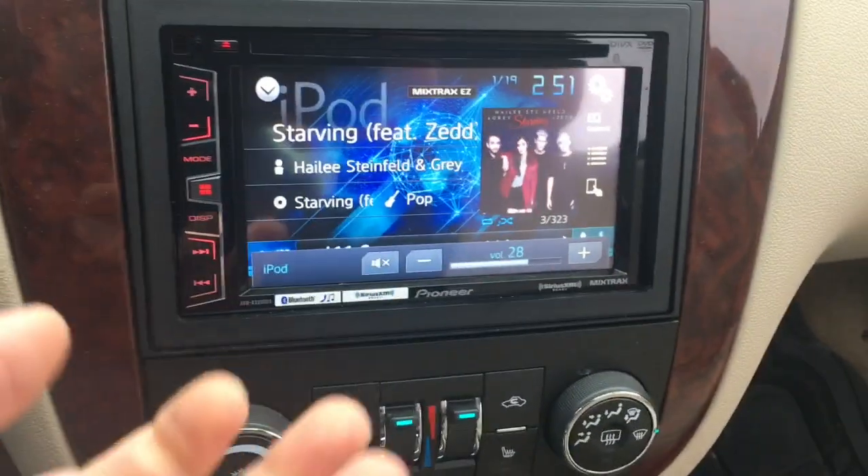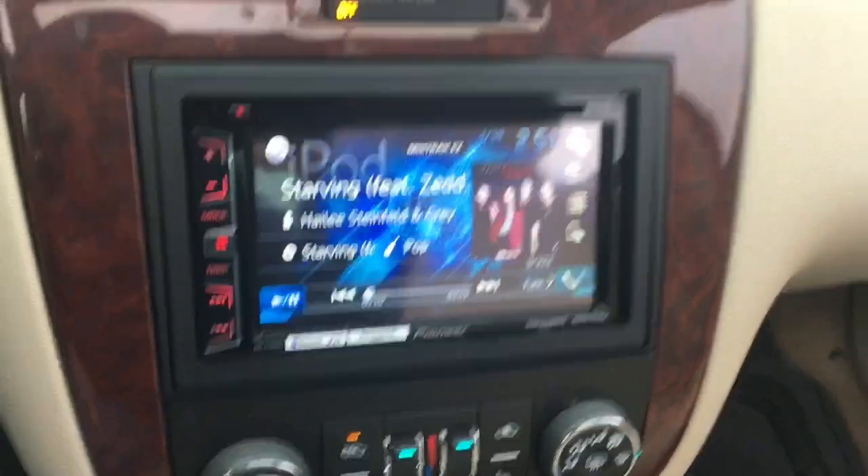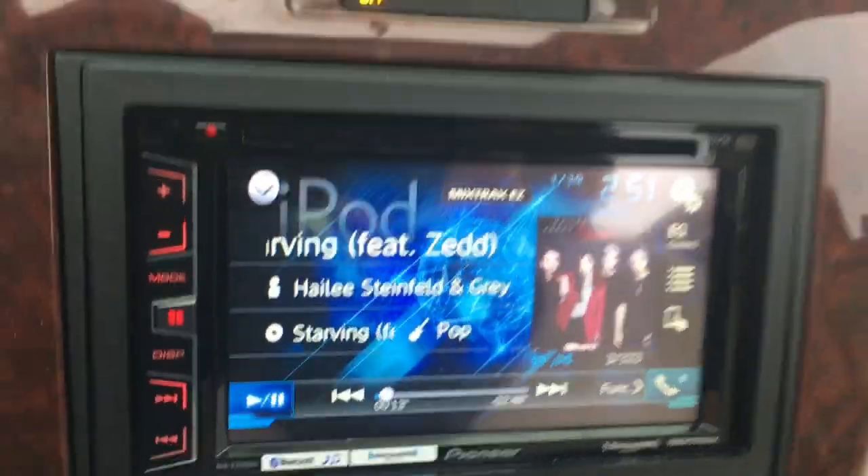You can crank it up to 40 — the volume goes really loud.